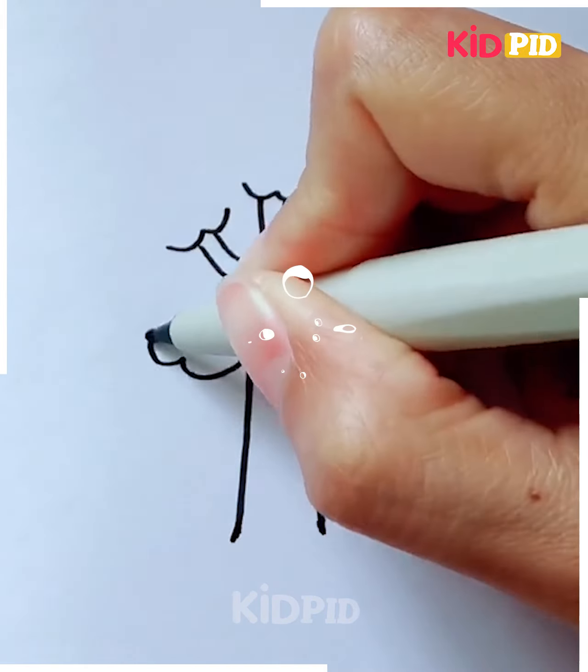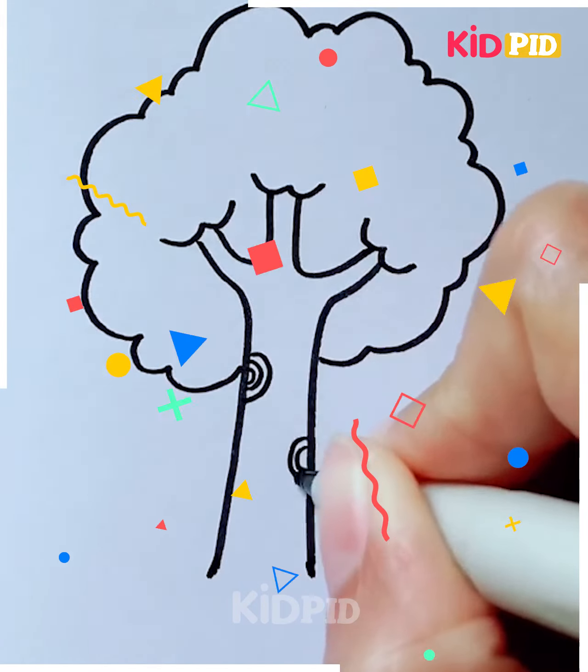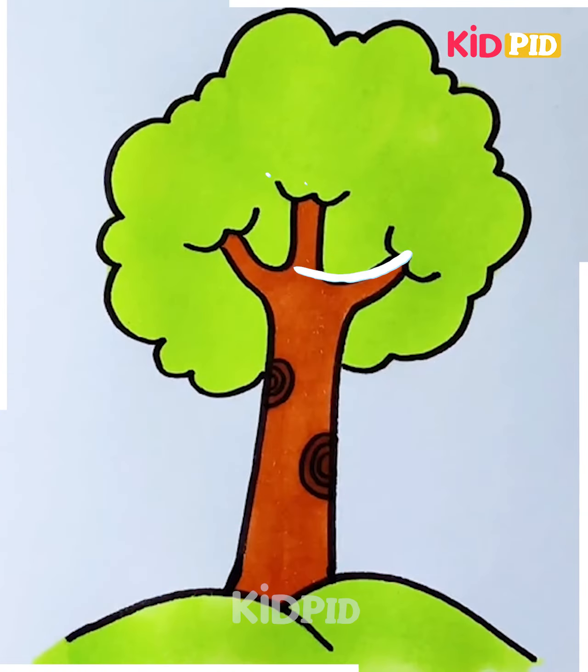This tree activity is best suitable for kids between the age group of eight to nine. Just be careful while you are filling it with colors, because colors make the drawing more attractive and more beautiful.